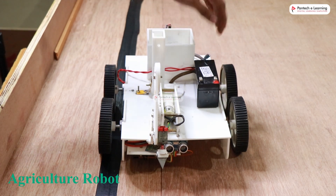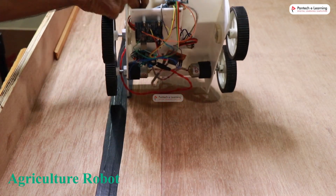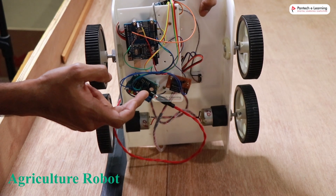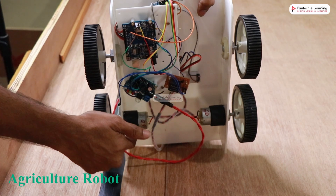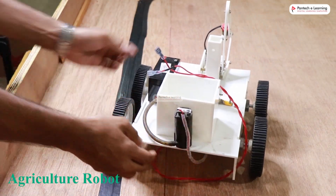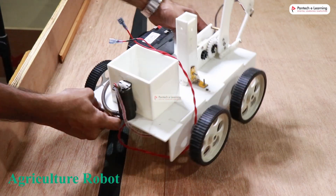The water tube runs through here. The robot uses an Arduino Uno board for controlling, and a relay is used for controlling the water pump. The water pump is attached behind the small water tank, and the water pump is controlled through the relay.